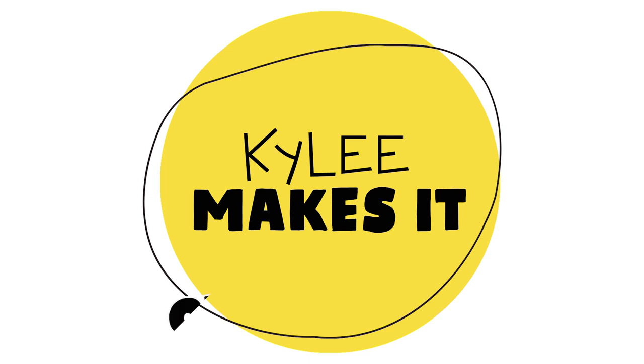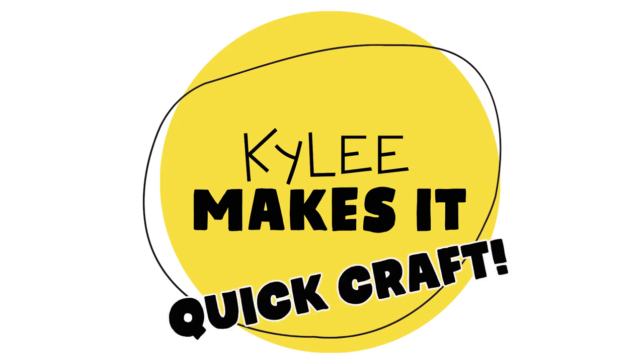Kylie makes it! Hi, my name is Kylie and welcome to my studio.